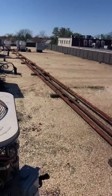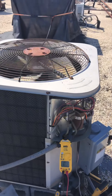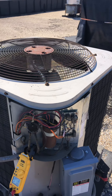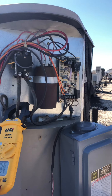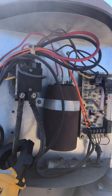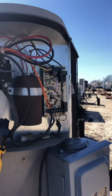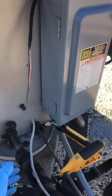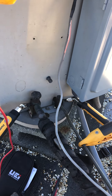All right, here on a call for no AC on top of some smoothie shop. This is the unit here, and it is running — the compressor is running. I checked all the electrical connections, which seem to be fine. This uses R22 refrigerant, and I've got all my wireless probes on there.